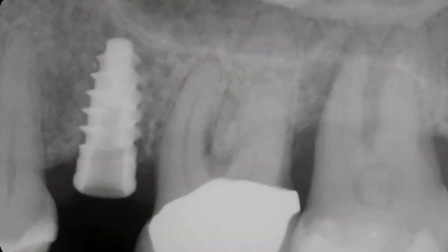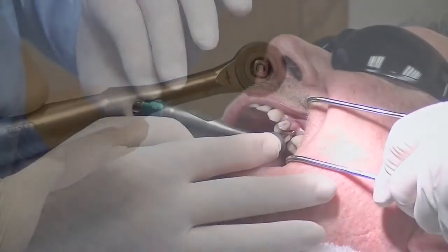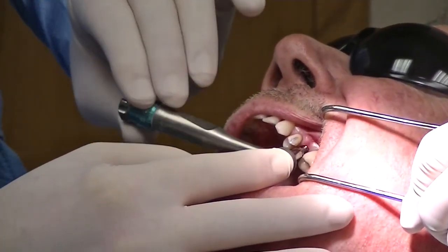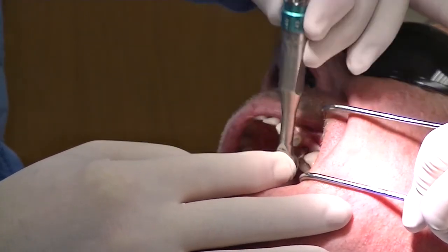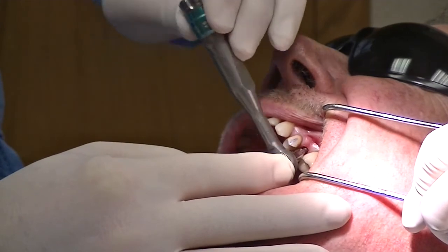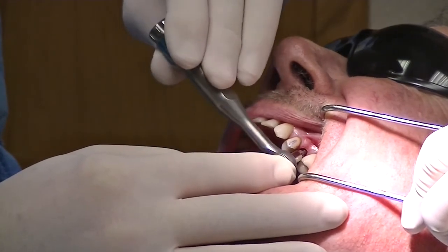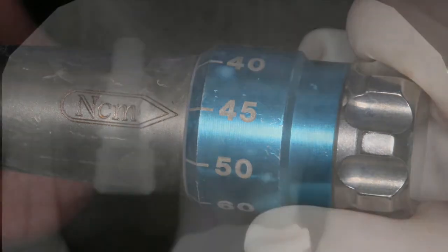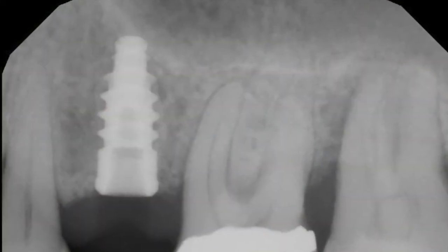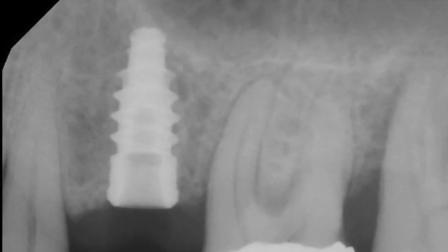Now we're going to take our torque wrench and determine the amount of torque we have in this situation. Here it's set at 25 newton centimeters. About one complete 360-degree rotation, or four quarter turns, we're going to get about a millimeter in depth — this allows really nice control and positioning of the implant. We ended up at 45 newton centimeters, which is pretty amazing. You can see my position of my dental implant is right at the crest, right at the floor of the sinus. We may have elevated that sinus floor slightly.